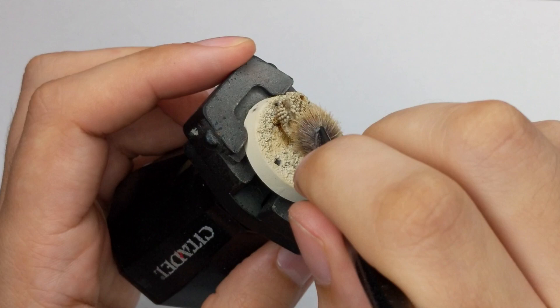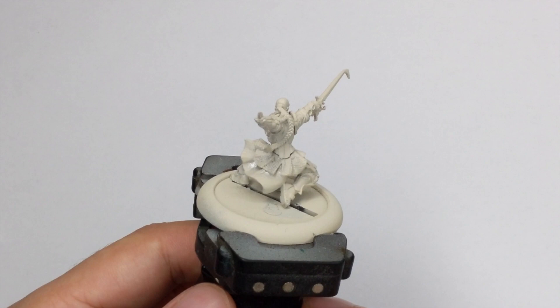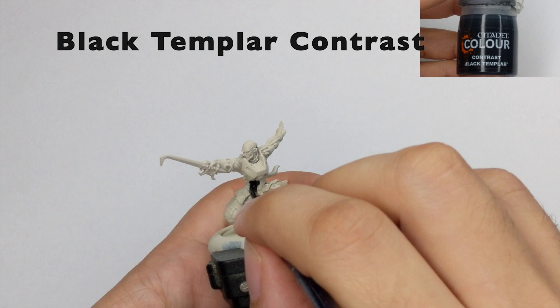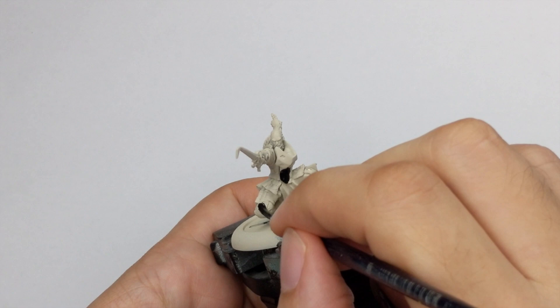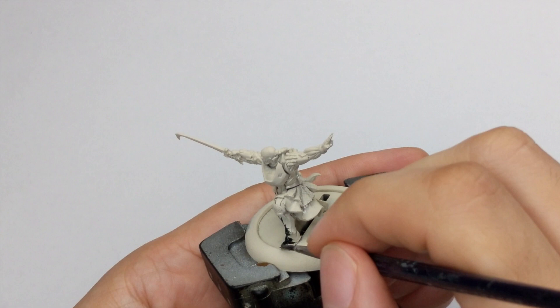Now after we finish with the base we will go to our model. We primed it with the Redbone spray, so try to get an even coat all around. We will use contrast paints and we want them to be even all around. The first contrast paint I will apply is Black Templar, straight from the pot, in two thin coats on all the parts I want to be black.